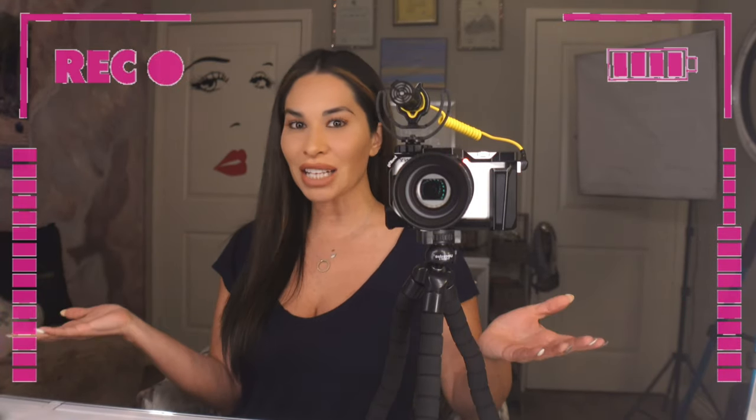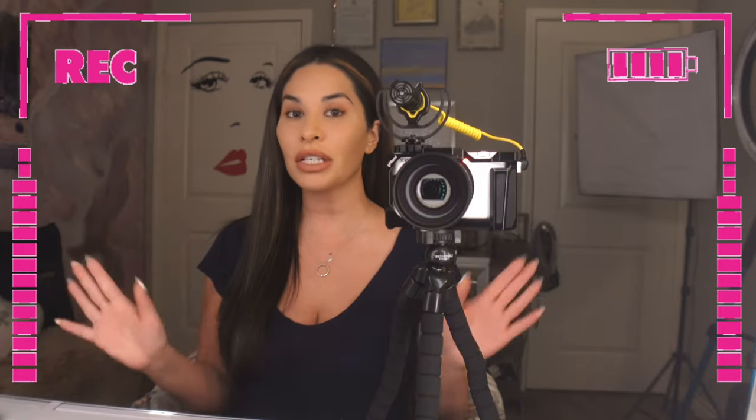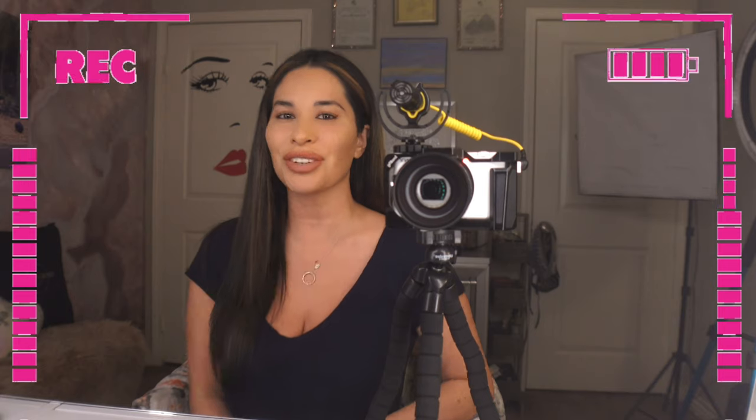I will link it below. I hope this helped out anybody that has this Sony ZV-1 camera — these attachments will upgrade your camera for sure. They're so needed. I hope you liked this video. Please give it a like if you did. If you want to see the full Sony ZV-1 video with all the details and features, I'll link that below as well. We're here every Saturday and Wednesday at 10 a.m. We love to do unboxings, reviews — we have so much fun on this channel. Thank you all for watching. Bye!